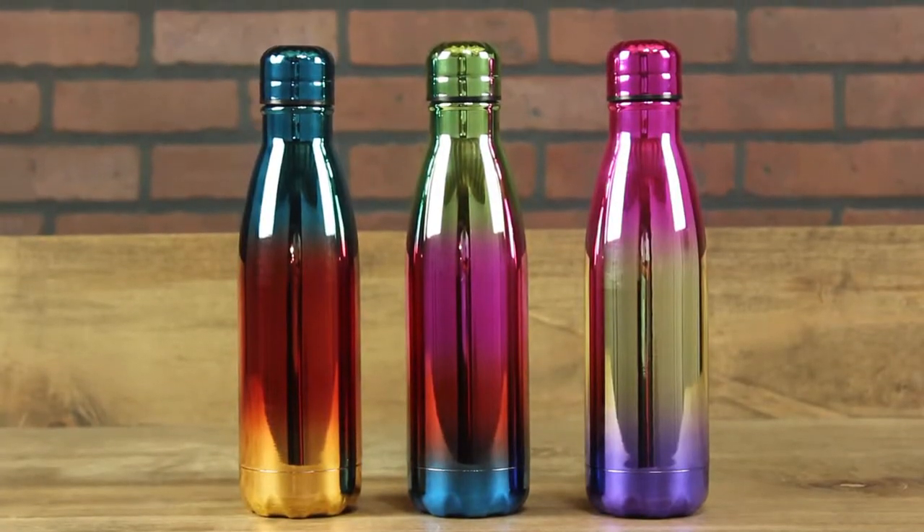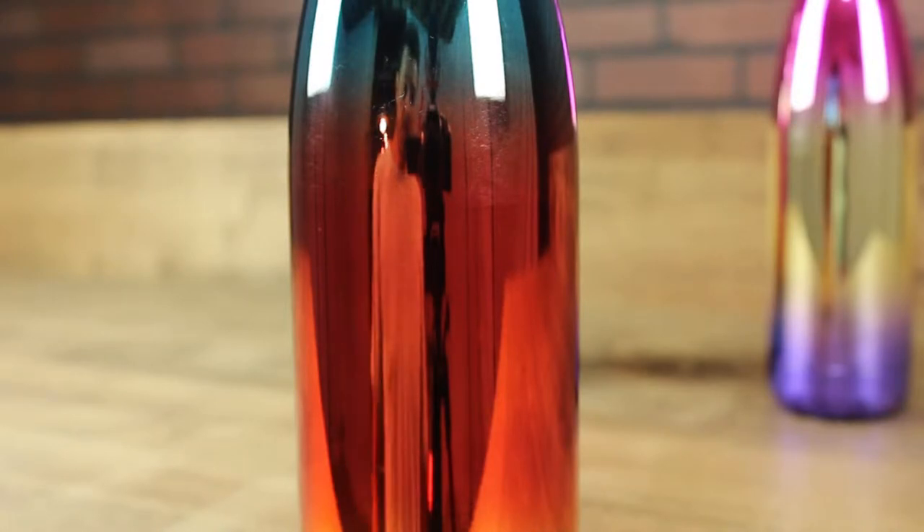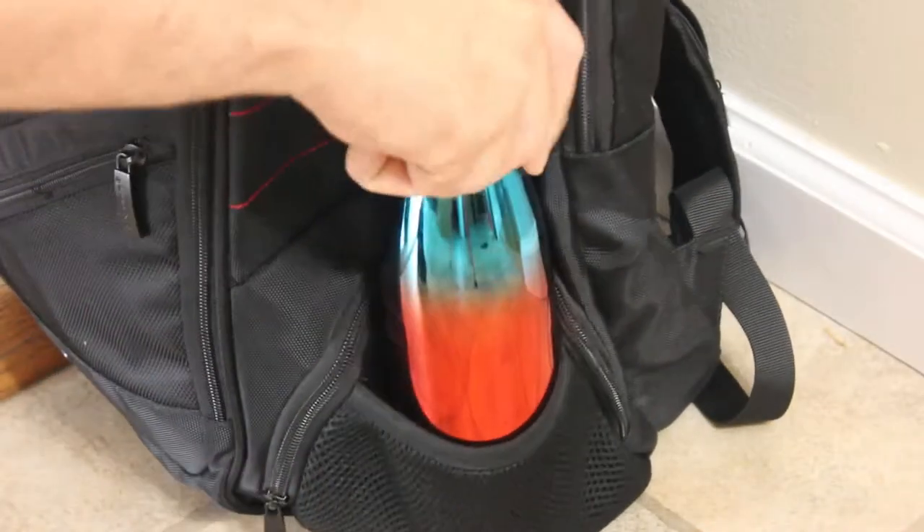There's no need to settle for a boring water bottle when you have something like this. With three options to choose from and a shiny reflective surface, these bottles look good wherever you go.